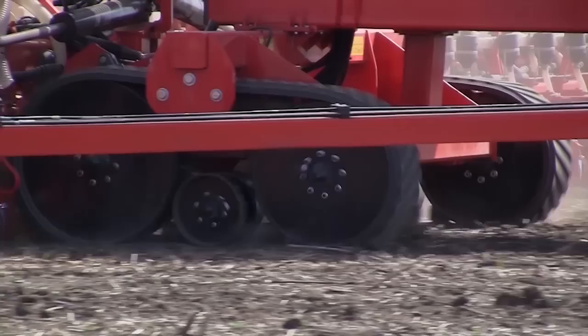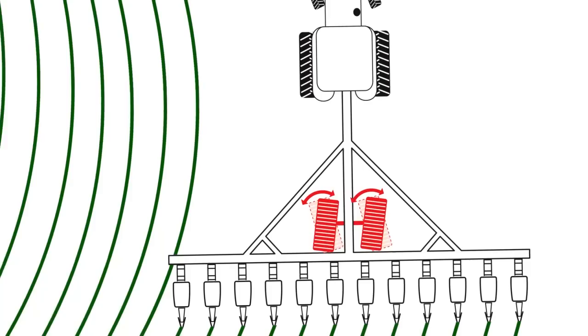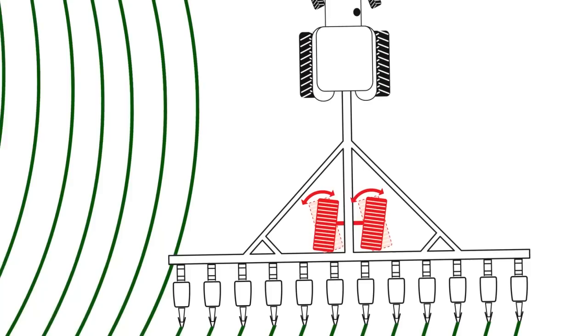Drastically reduce soil compaction by choosing tracks. Tracks are available rigid or with a unique steering system that improves planter performance in all fields.